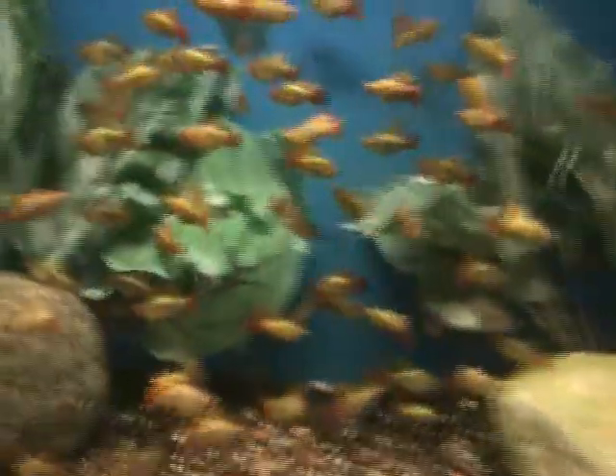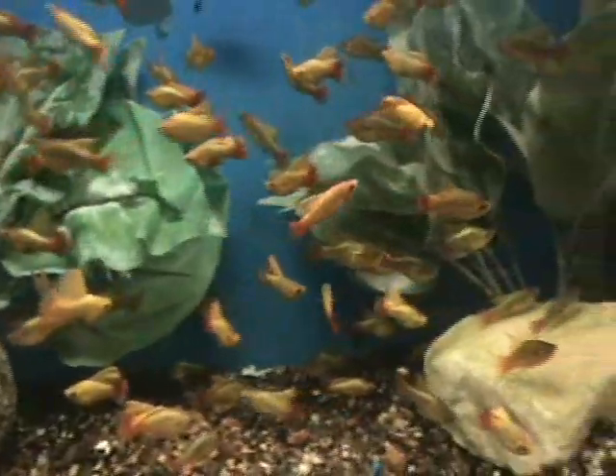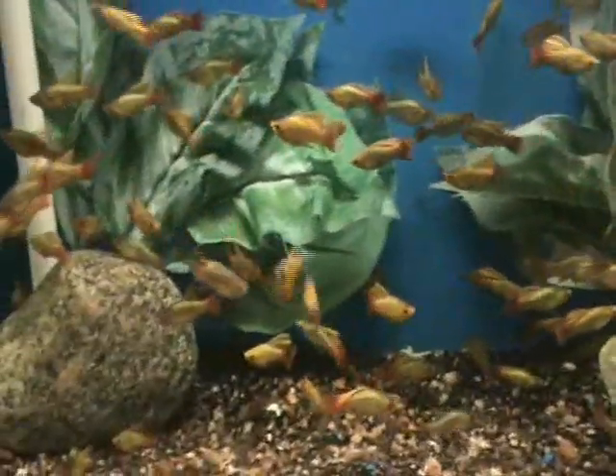Some real nice high fin platties here. These guys came in looking fabulous — you can see some of them showing off there. About 2 to 2.5 inches on these guys, another good community fish.